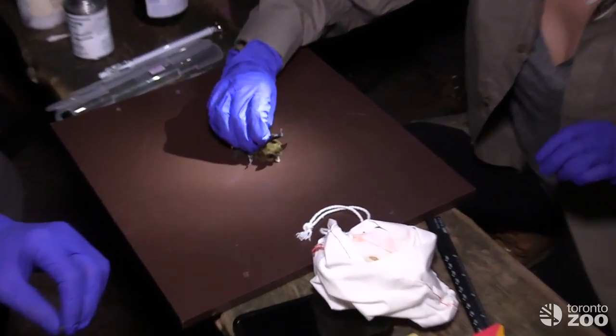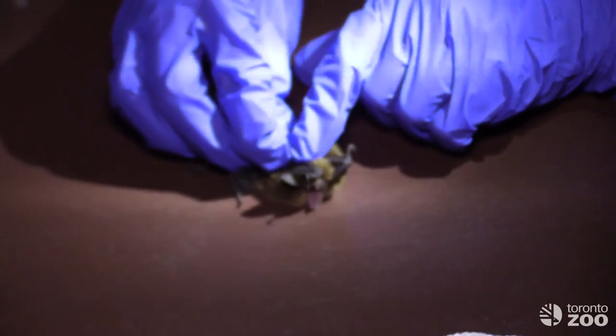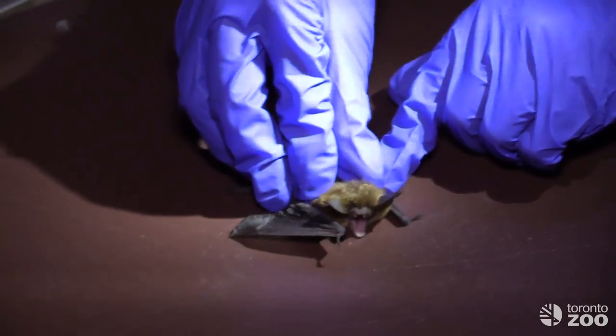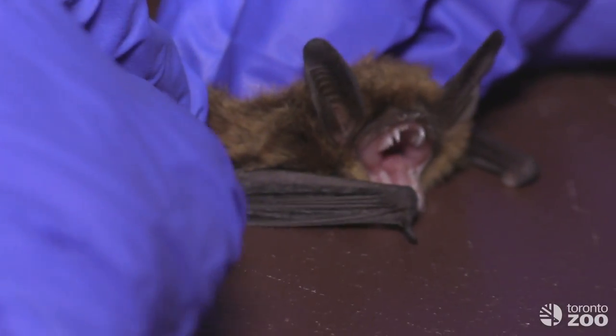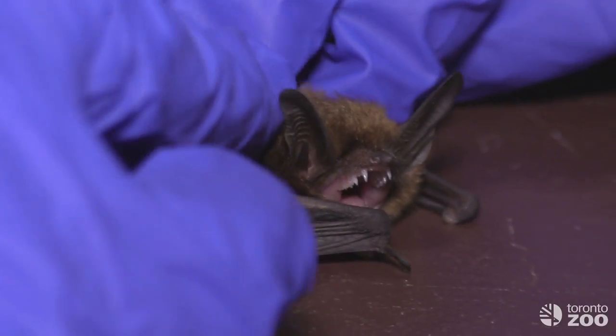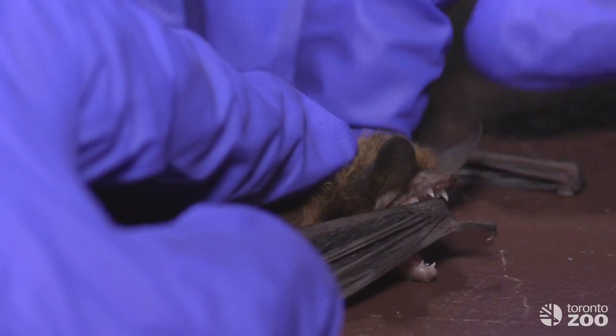A few hours into the evening and we've had great success — two adult female northern myotis bats. These are not common animals to see around the Toronto area, and they were both lactating, which indicates they've had young this year and a breeding colony not too far away.